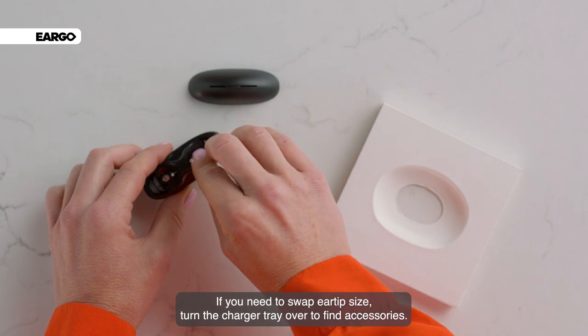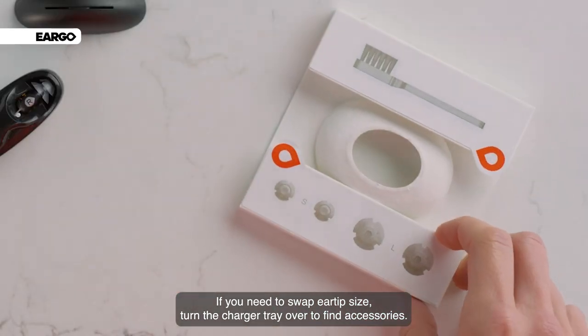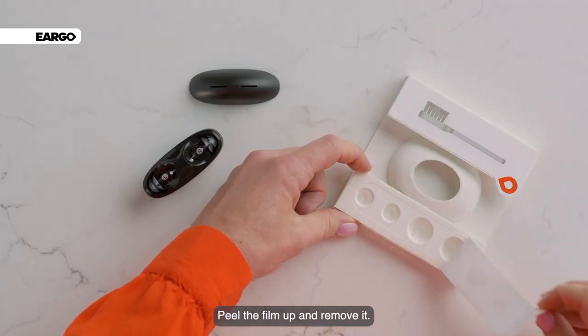If you need to swap ear tip size, turn the charger tray over to find accessories. Peel the film up and remove it.